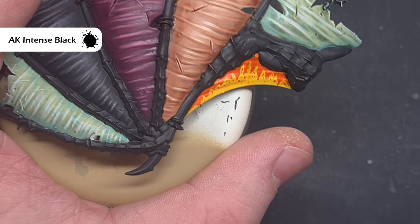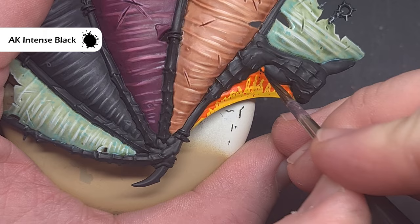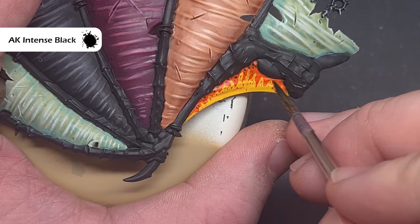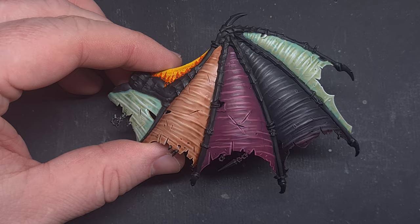I've added some dots of Magmadroth Flame up the wing membrane as well. The last thing we'll do is take some black — whatever black paint you want — and we're just going to add some dots, stippling on larger sized dots towards the spines of the wing and then smaller dots towards the end of that orange on the membrane. This will give you a really nice fiery, exotic looking wing membrane.